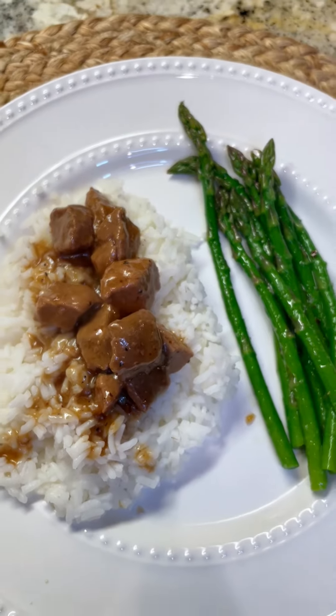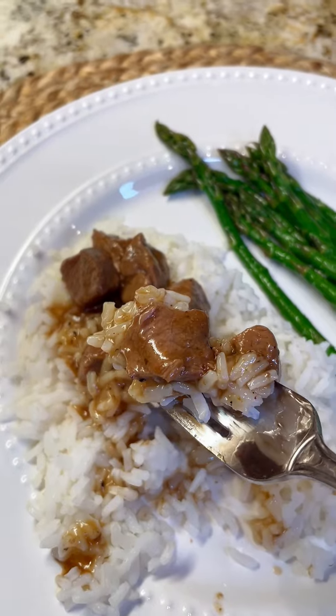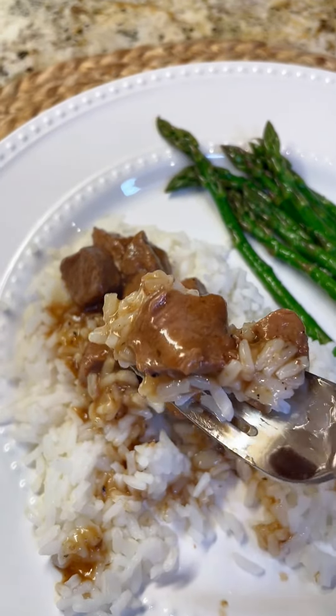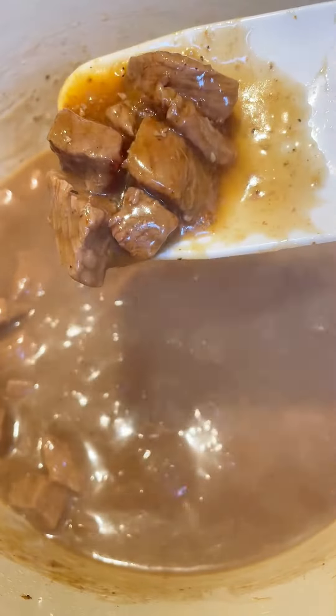I just know you'll love this meal. It is a classic meal that comes together so beautifully and it's just so delicious. Braised sirloin tips and rice. We love beef tips and rice of all kinds. I really like this one a lot.